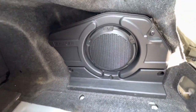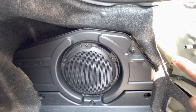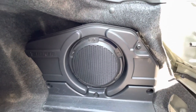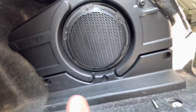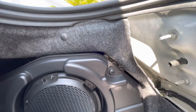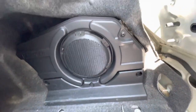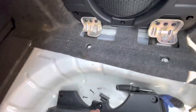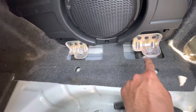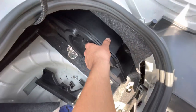Now for the other side — since mine is a premium it has a subwoofer, so we need Torx screws to undo the housing. For the bottom two it's a T20 and the top one is a T40. There were actually three at the bottom. Take off that panel, then grab a 13mm and take out the bottom two bolts.